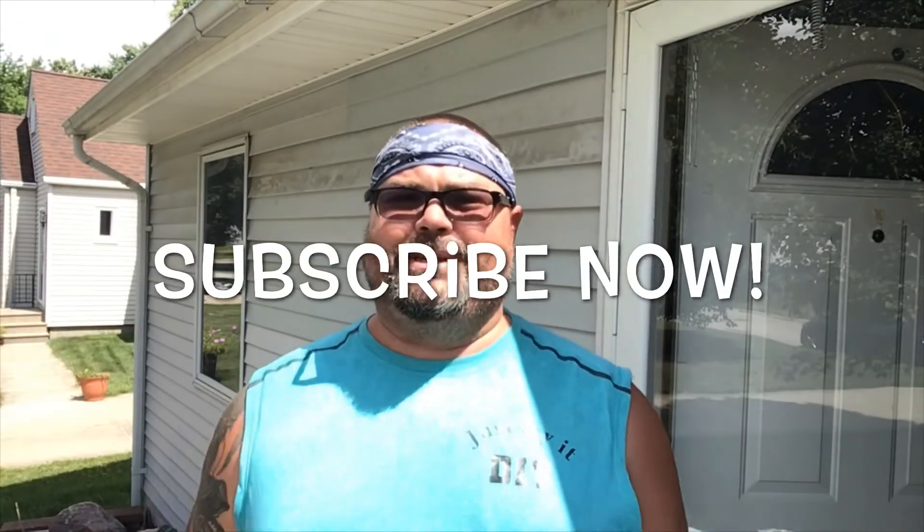Hope you enjoyed the episode. Like always, go down, help me out, hit subscribe - let's build this sucker up and I'll see you next time.